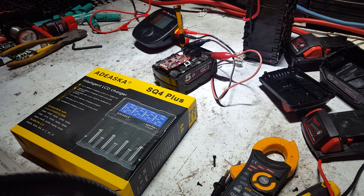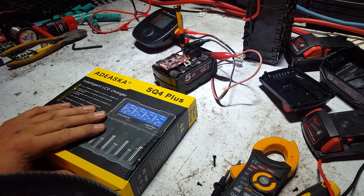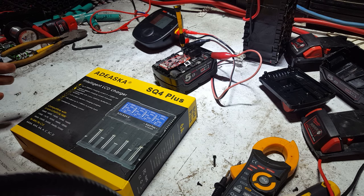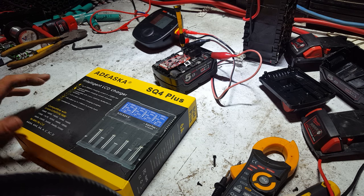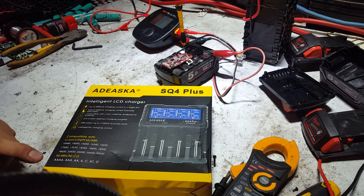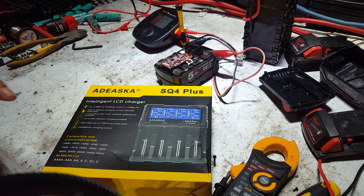G'day YouTube. The nice people at banggood.com sent me another kind of 18650 or all lipo battery charger. It's an SQ4 Plus. The box looks a lot like those Nitecore boxes — looks very much like that.